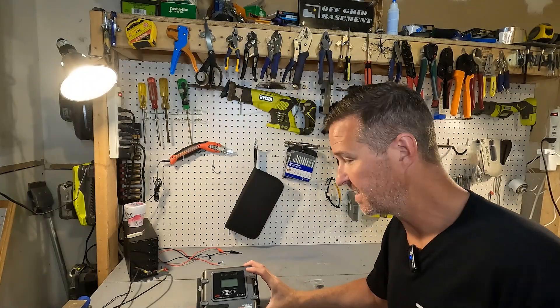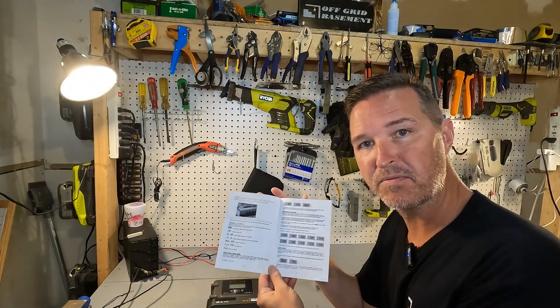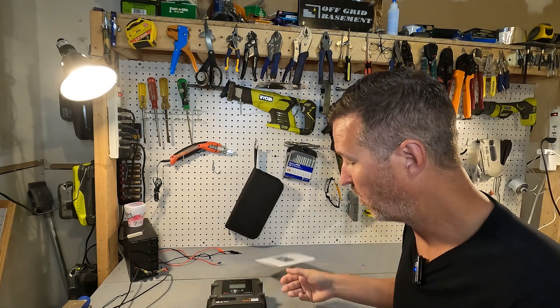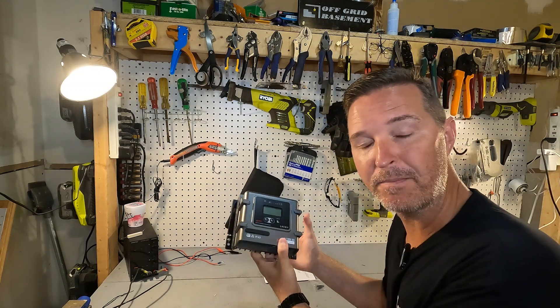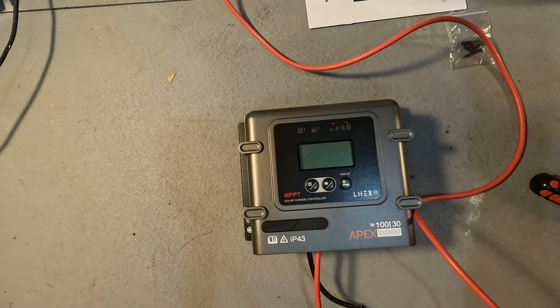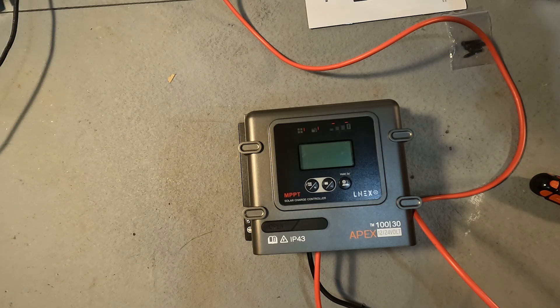Another nice thing about this unit is that the user's manual is pretty comprehensive, so it's pretty easy to program. We're going to go ahead and connect this to a battery and turn it on to see what happens.